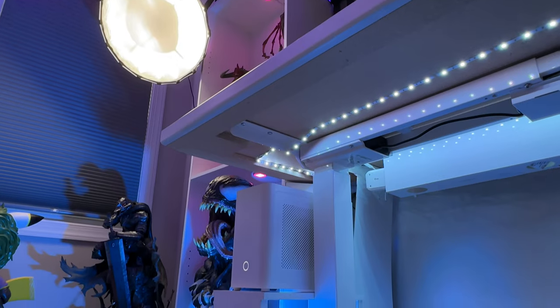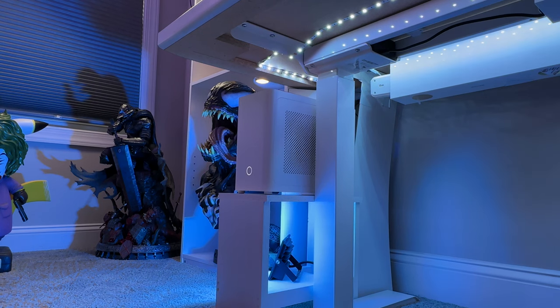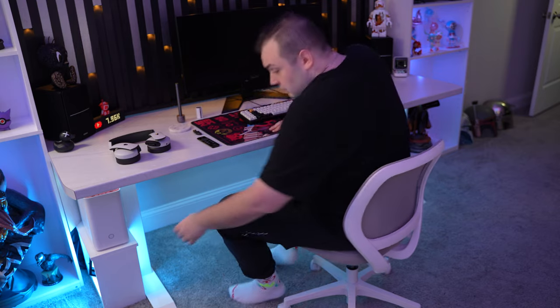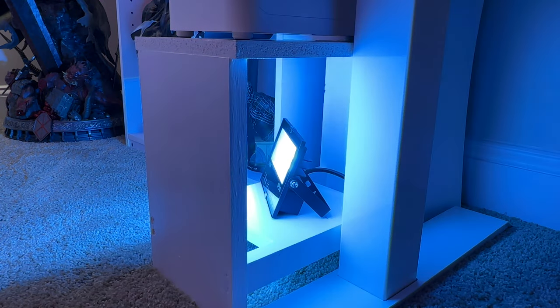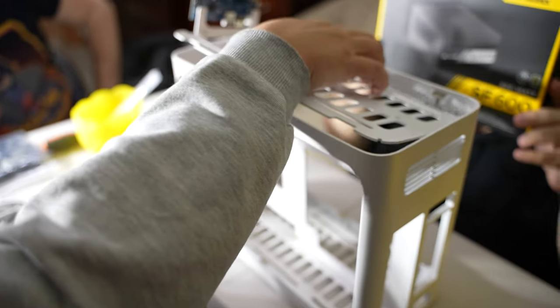The bottom left is where you'll find my PC. I used some extra wood I had lying around to make a small stool that I painted white, which helps raise my PC off the carpet and allows easier access. Sitting inside the stool is one of my RGB floodlights that I use to help light up my main desk bookshelf and some statues across from it.